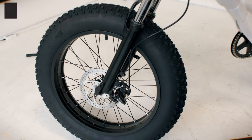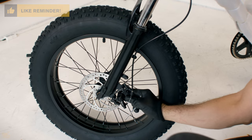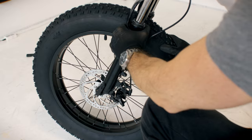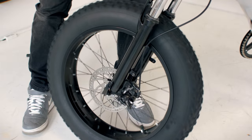The front brake may need adjustment and the wheel may not turn freely. To adjust, loosen the bolts using the 6mm hex key. Squeeze the brake lever a few times and align the caliper. Once aligned, secure the bolts firmly and make sure the wheel is spinning free.